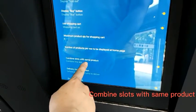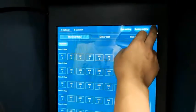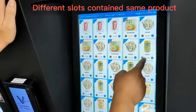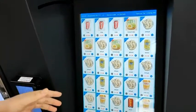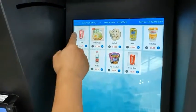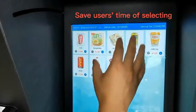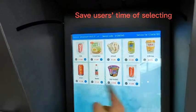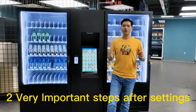Now let's see what Combine Slots with Same Products means. First, turn it off and go to the buying page. You will see there are many items listed — many of them are actually the same products. If we turn on Combine Slots with Same Products, only a few items are listed. All slots with the same products are combined into one image. In this case, users don't need to scroll through many pages. For example, if they need to buy a Color item, they just click Color.